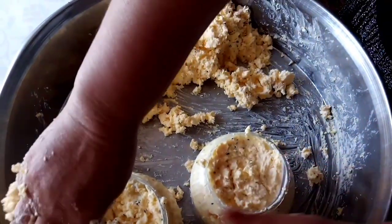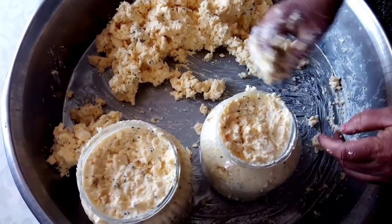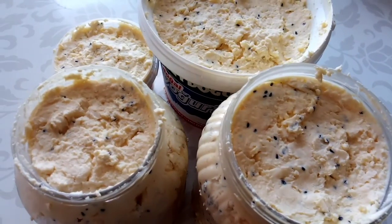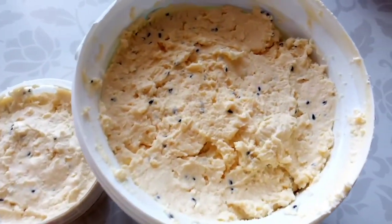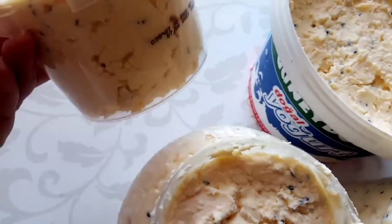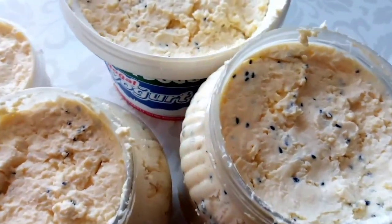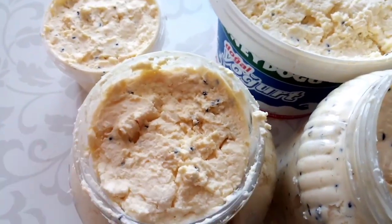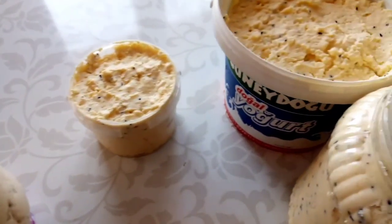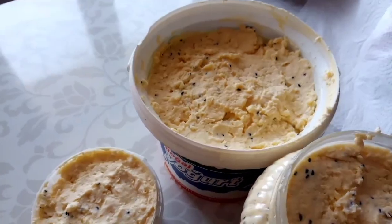Bunların üzerine küçük hamur parçaları hava almayacak şekilde yapacağım. Bu şekil bastım. Bunu günlük yemek için küçük bir kutuya bastım. Bunların ağzına azıcık hamur koyup kapağını örtüp boyayacağım. Dib yüzünü koyup böyle şeye boyayacağım. Buzdolabına.